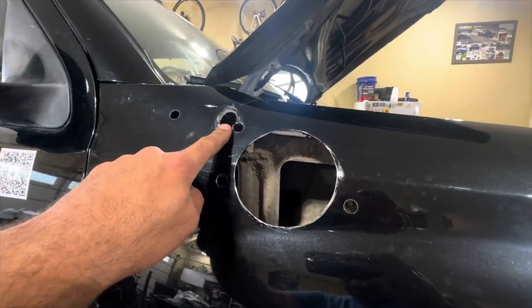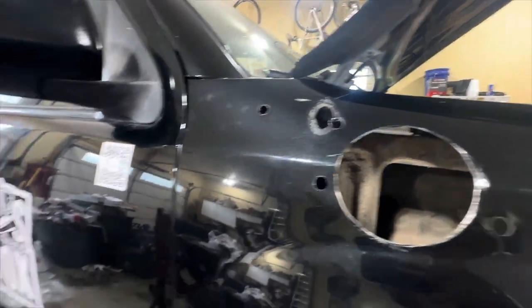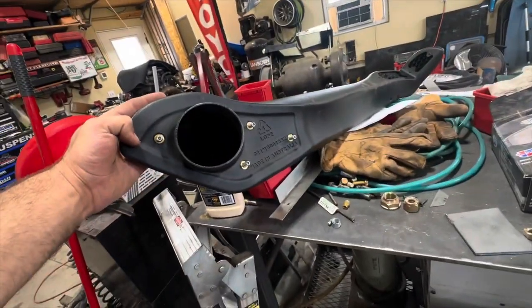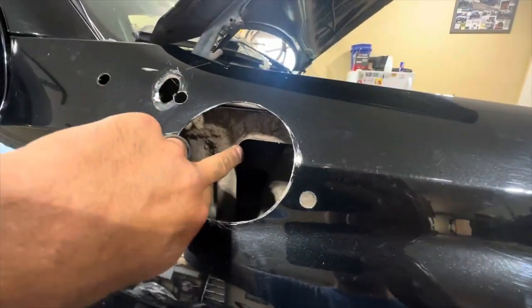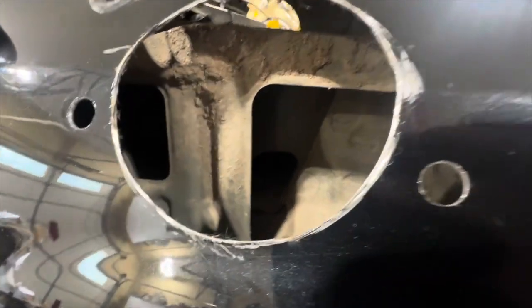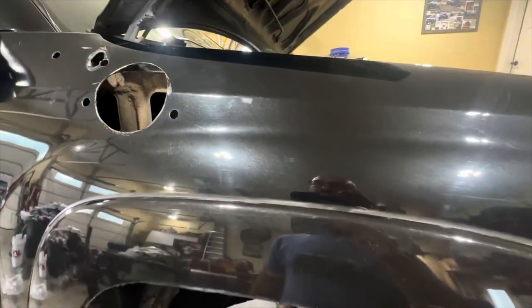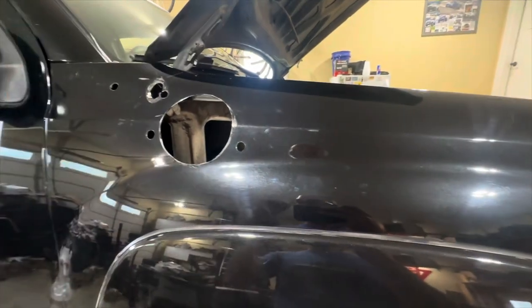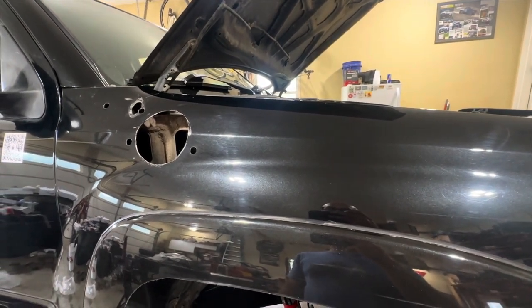Those are some big holes. That was the original antenna hole, obviously where the air inlet goes through, and then the mounting stud holes for the four mounting studs on the back. Wish me luck — I hope this turns out okay. It looks like our pipe hits this inner structure right here, so I'm going to have to trim a little bit and clearance that. The pipe that goes inside the fender — hopefully we can get it to fit. I may have to unbolt the bottom of the fender and pull it out to tuck it up in there.